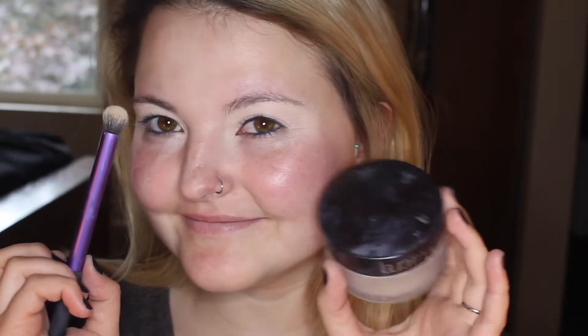Then I'm just going to take my finger and spread that out even more just to make sure it's all even. And then I'm going to take some translucent setting powder from Laura Mercier and this Real Techniques Luxe crease brush and set down that concealer all over.